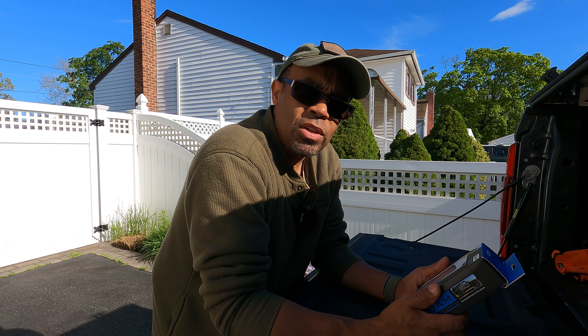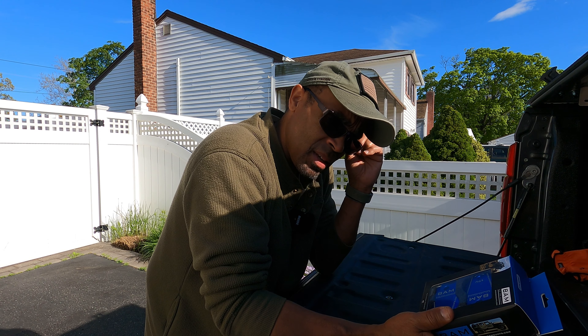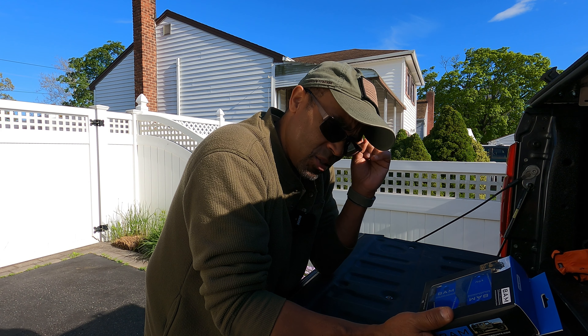Hey guys, welcome back to the channel. I'm Ray. Thank you for joining me. I got another how-to unboxing video for the Super Duty.